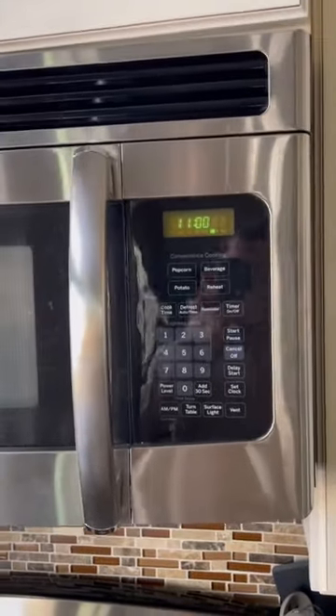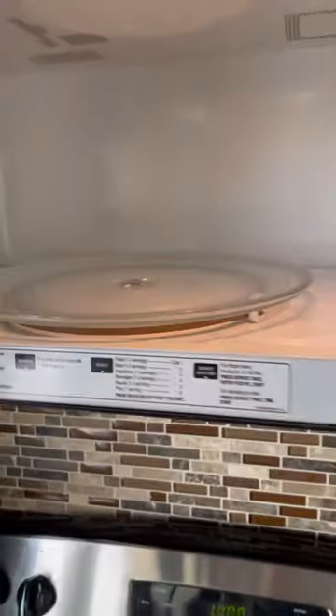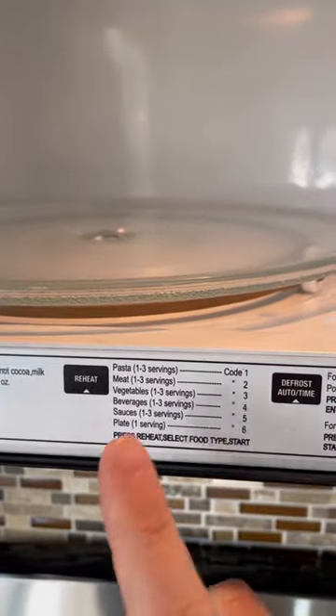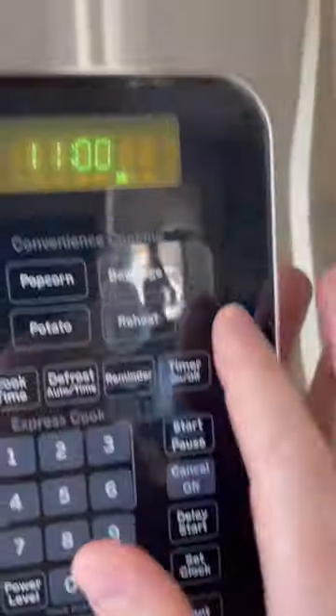When people ask you how long you should cook something in a microwave, just look down here where it says reheat — it tells you different codes for different plates and servings.